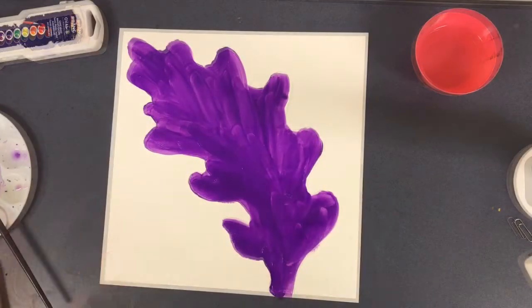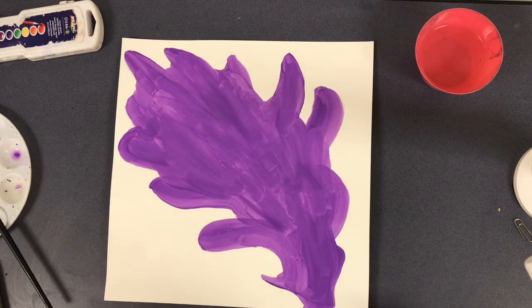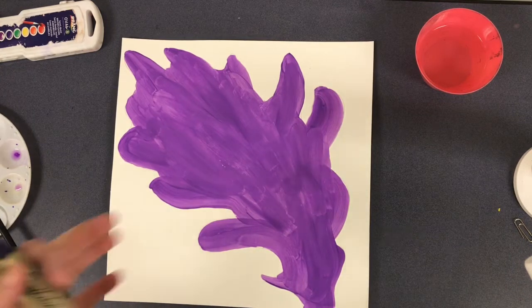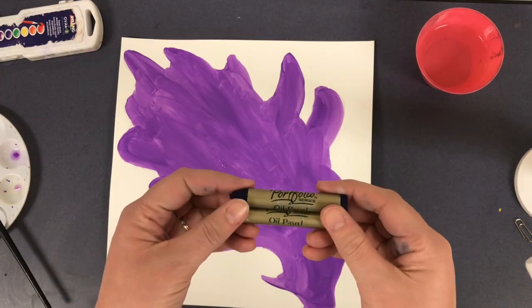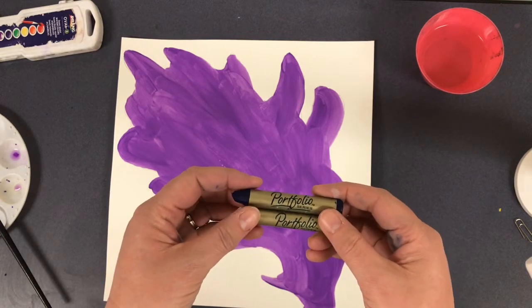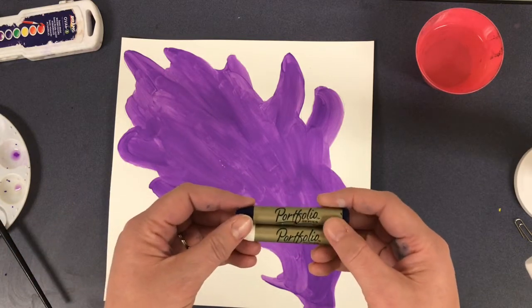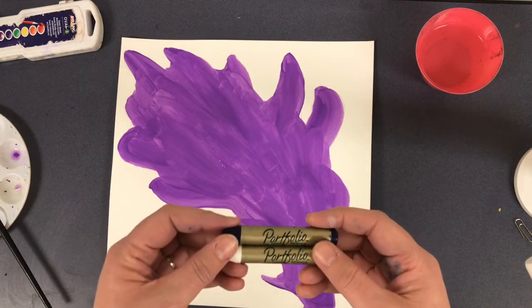At this point I'm going to stop and let my leaf dry. My next step will be coming back in with oil pastels once it's dry. I'm working with the Portfolio Series water-soluble oil pastels so I can start to add lightening areas or highlights and darker areas or shadows using these two colors.